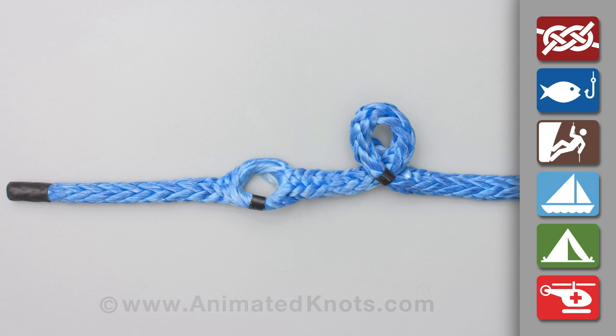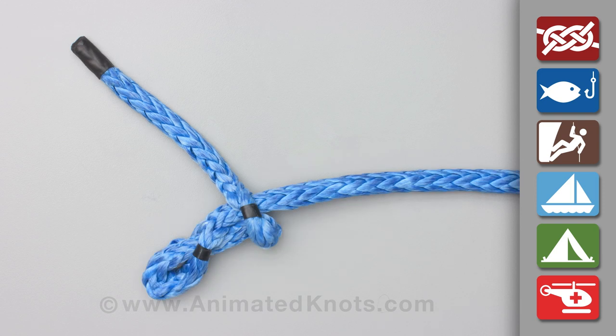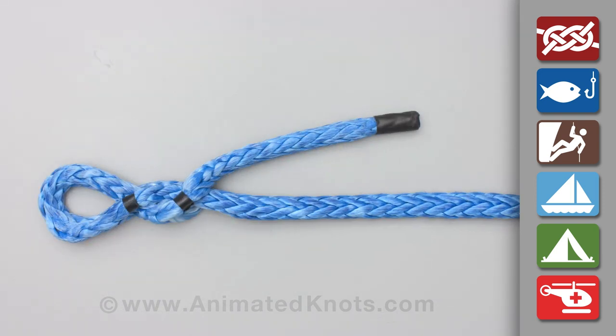Finally, pass the eye through this hole to untwist the fibers either side and form the Brommel lock. In practice, the end is much longer and tapered, and then buried by passing it up inside the standing end.